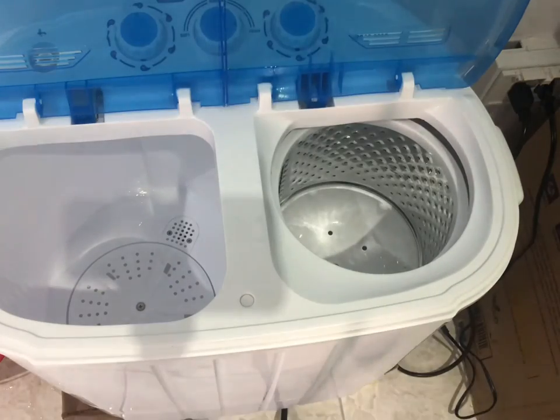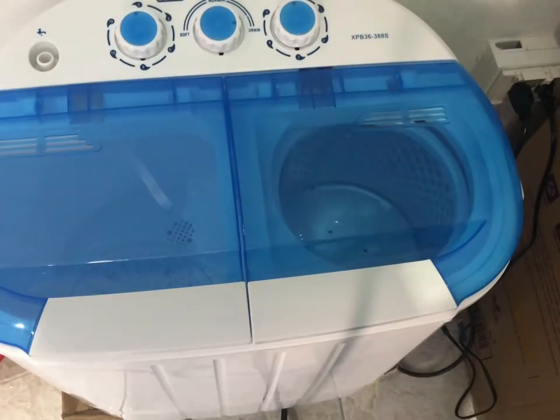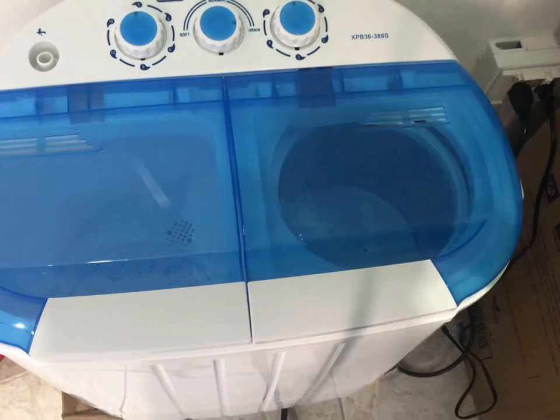I hope you enjoyed this video. That was the test for the TwinSpin XPB36388S washing machine. Thanks for watching, this was PowerCat, and I'll see you next time. Bye.